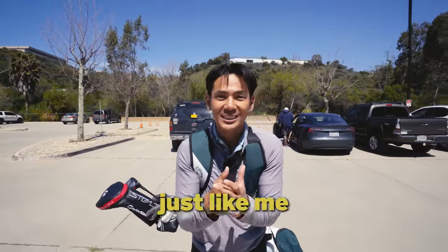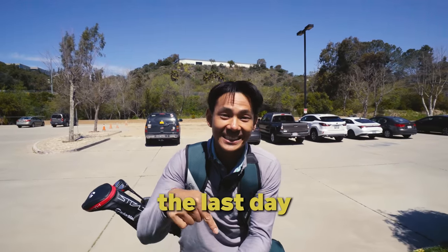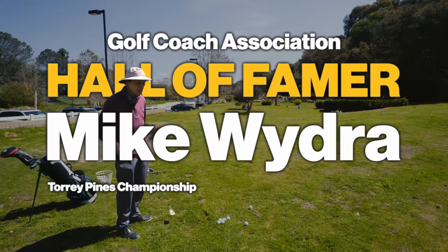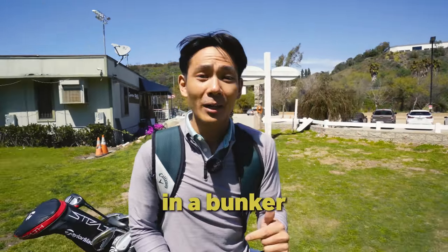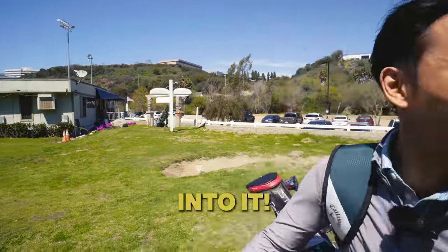Are you a person that's always stuck in a bunker and can never get out? Today is the last day for that to happen, because today we are with our coach — a D1 coach of many years, Hall of Fame coach. He's going to teach me all the different shots you need to hit in a bunker to start getting your scores low. Without further ado, let's get into it.